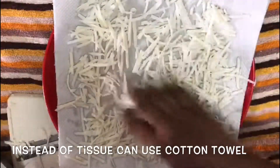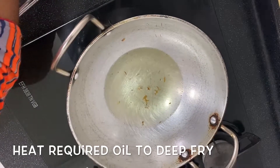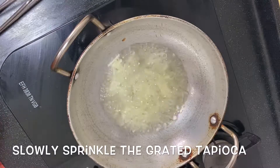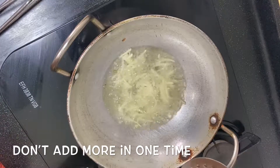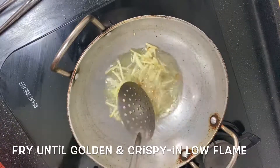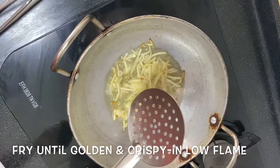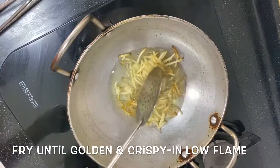I am going to dry it. I am going to heat it a little bit, then put it in very crisp and add a little oil to the top.